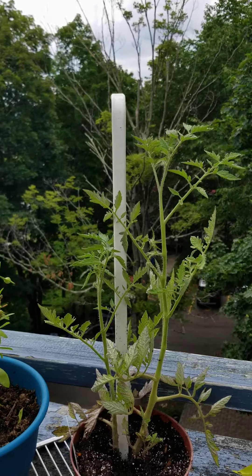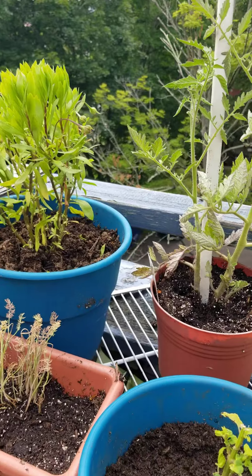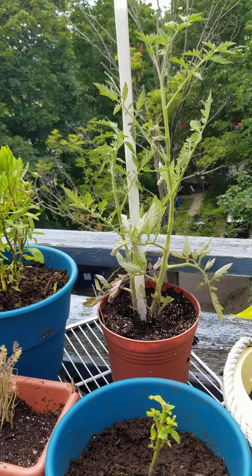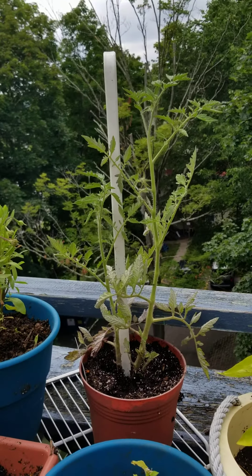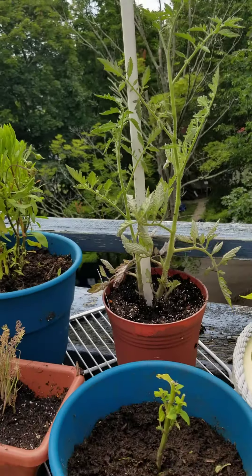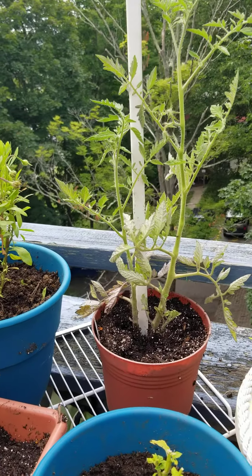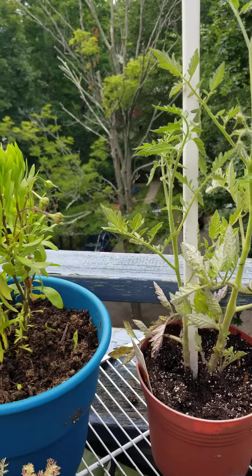And this is the tomato. Hopefully it starts growing, because the ones that my dad's are twice the size, but they've been there half as long. Probably three weeks they've been sitting there. This one's been here for a month at least. And it's not doing too good.